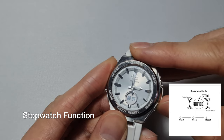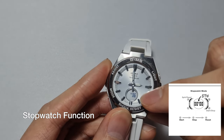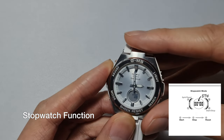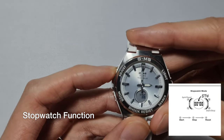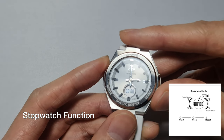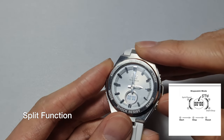So the basic function — go, and then stop. It also has milliseconds, so there we have five seconds and 36 milliseconds. Then you press the adjust button to reset it back to zero.